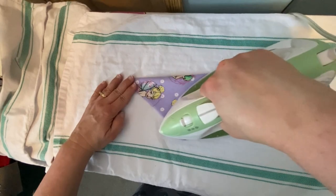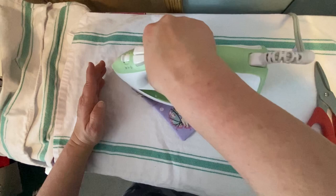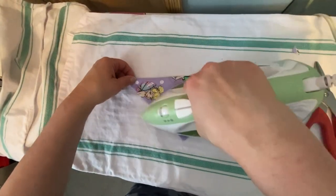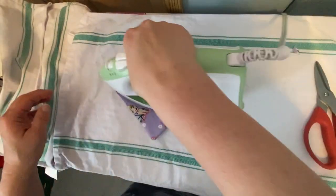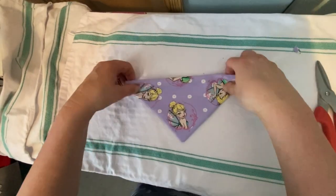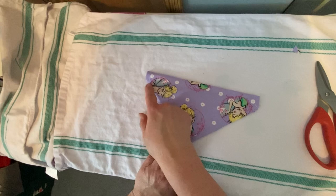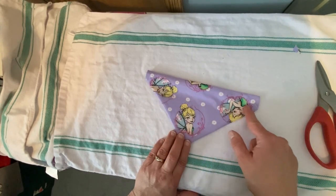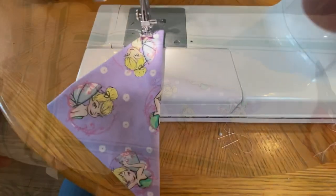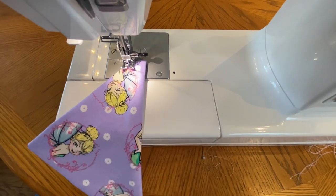And then give the bandana just one final press — nice and smooth. And then there's one last step to do. I'm just going to take it back to the sewing machine and sew one straight line of stitching all the way across the bottom opening, just to hold everything together and keep it working nice.